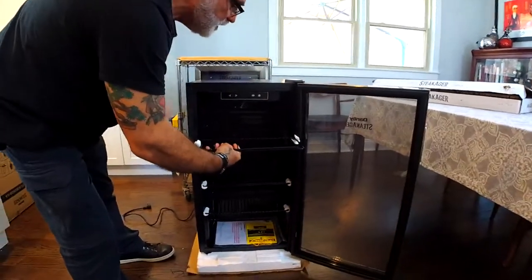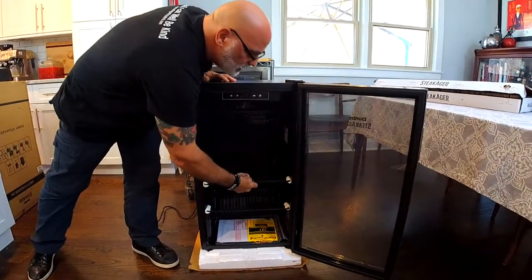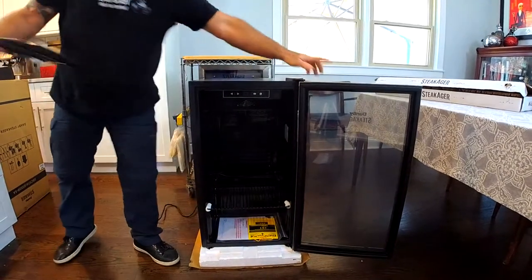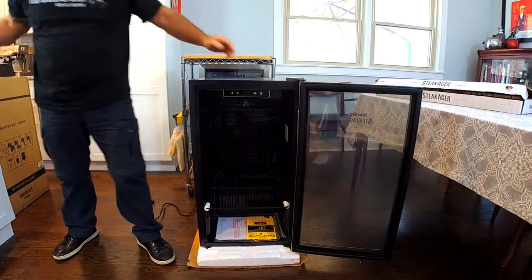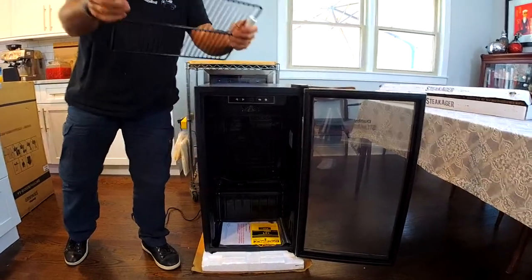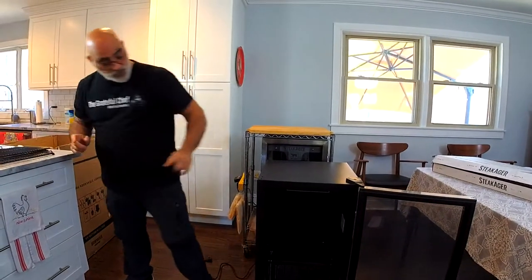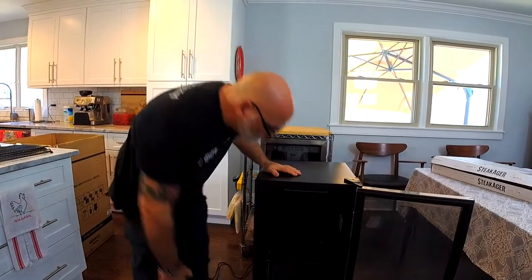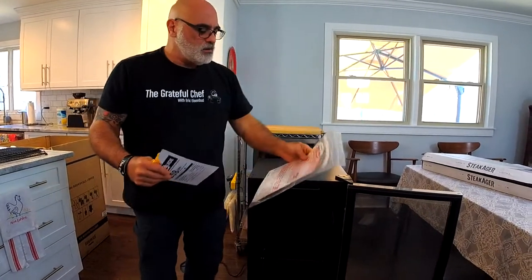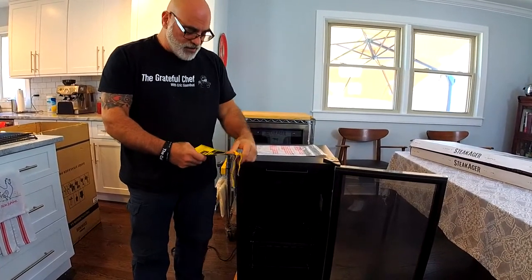We're not going to use the shelves because I have the trussing rack that I bought separately. You just lift up on the back and then slide them out. There are little styrofoam pieces to keep them from moving during shipment, which keeps them from breaking the glass. Down here in the bottom, we have an instruction manual — very important.